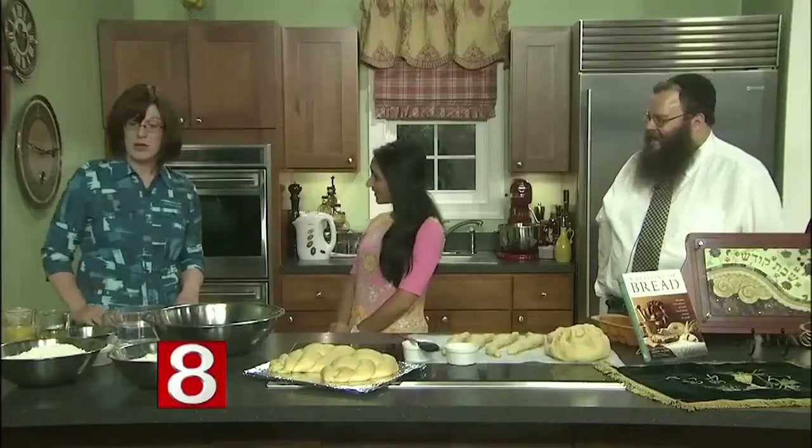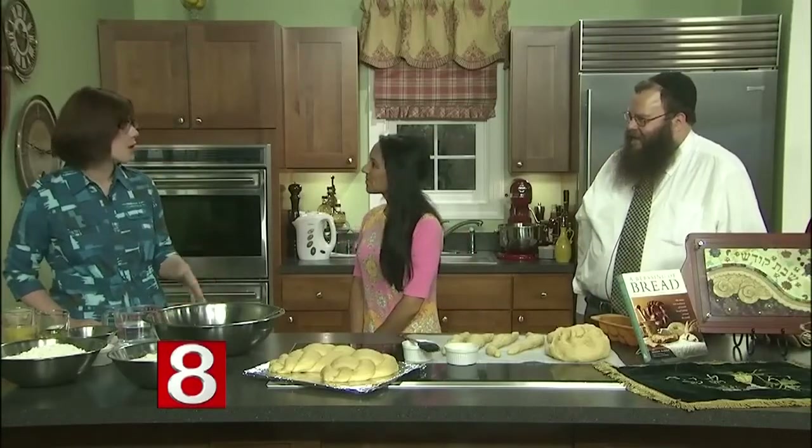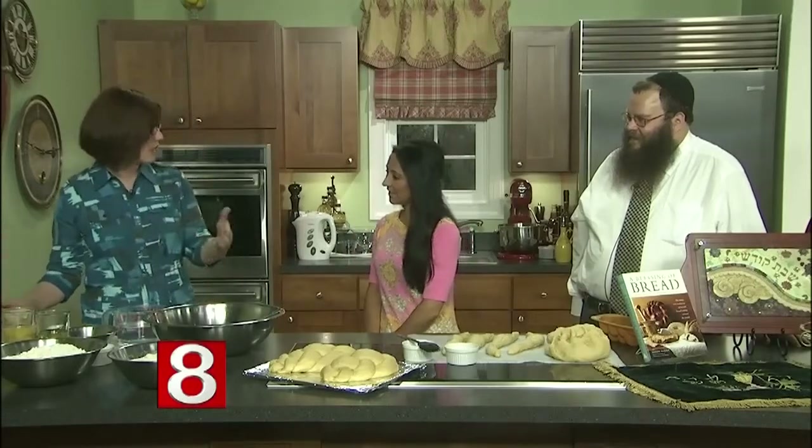There's also significance to the number of ingredients used. No matter where you go in the world, and no matter how far back you go in time, there are traditionally seven ingredients to challah. Would you like to pour them in? Yes, let's get going, absolutely.